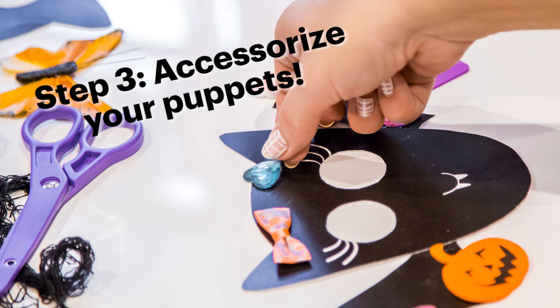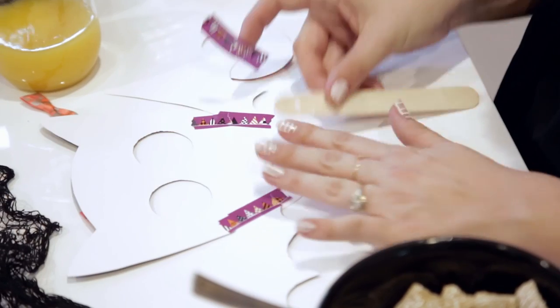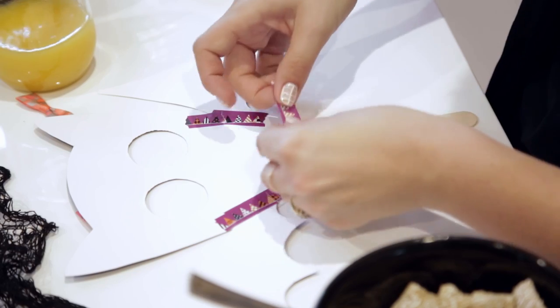Step three: accessorize your puppets. Honestly, anything goes. I've provided some accessories for the puppets, but anything you have laying around — little Halloween tchotchkes — those work too.